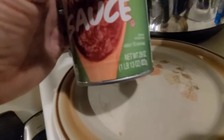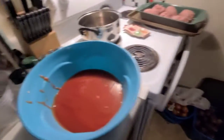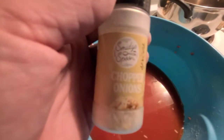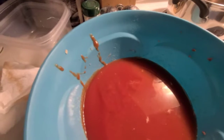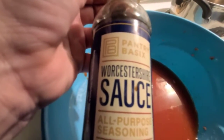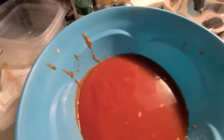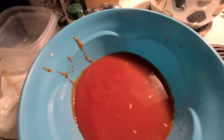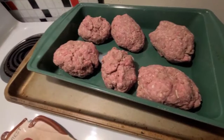I took a 29-ounce can of tomato sauce and got that in this bowl. I'm going to take some more chopped onions, some Worcestershire sauce, and some more garlic powder, then pour it over the six mini porcupine meatloaf.